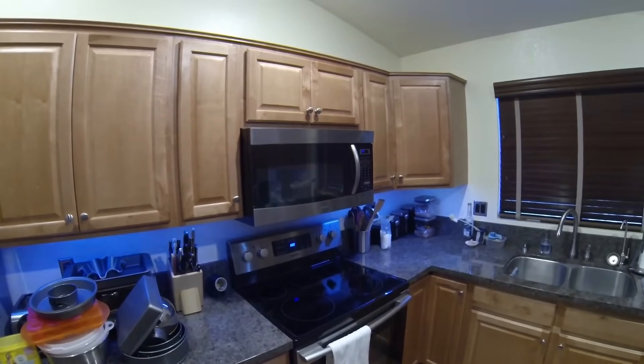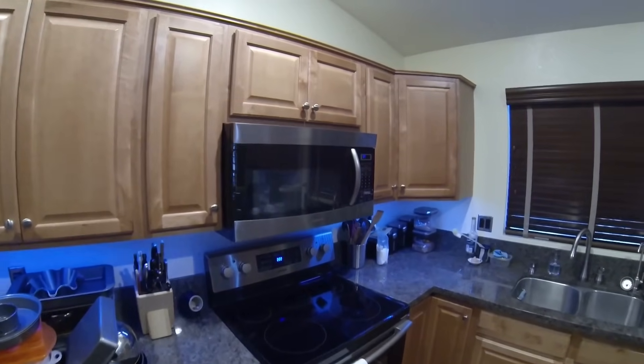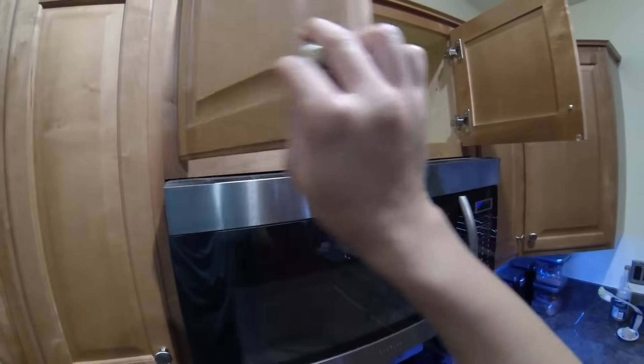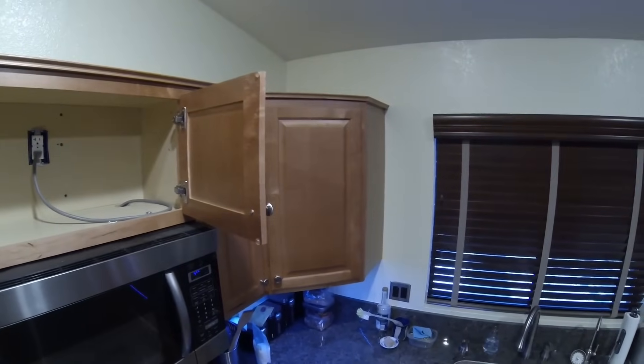Currently my microwave recirculates the exhaust. What I want to do today is install some ductwork through this cabinet and then up and out to the side of the house.